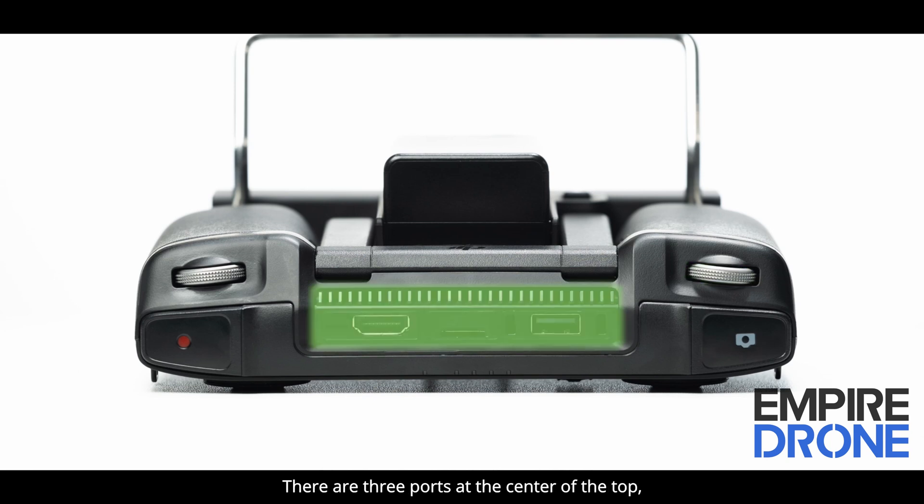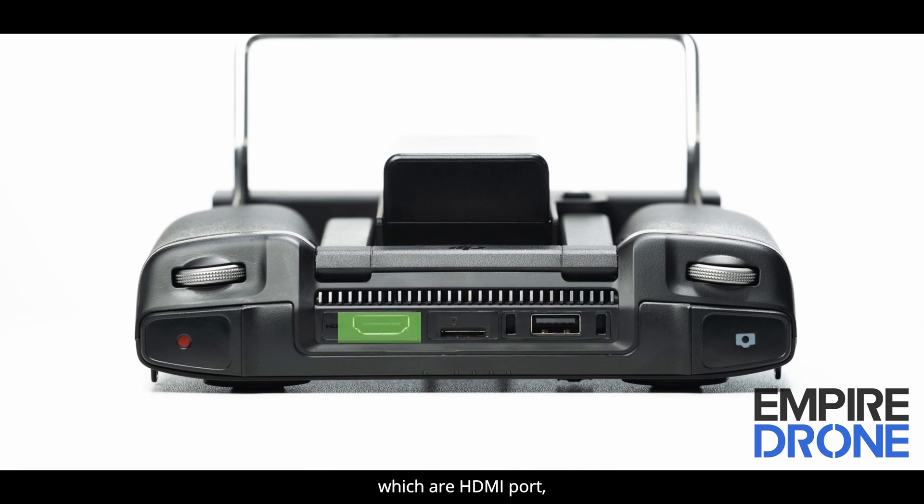There are three ports at the center of the top: an HDMI port, a micro SD card slot, and a USB type A port, from left to right.